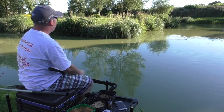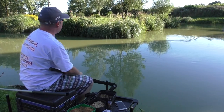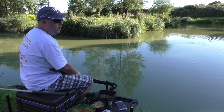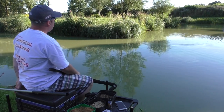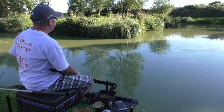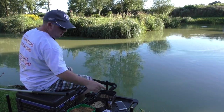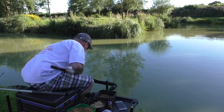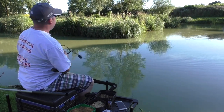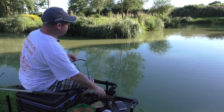We've cast that out and just try and keep the line as tight as you possibly can. You're looking for a bite within 30 seconds really. If you've not had a bite within 30 seconds, then just get your catapult out and start putting a few pellets in over the top.